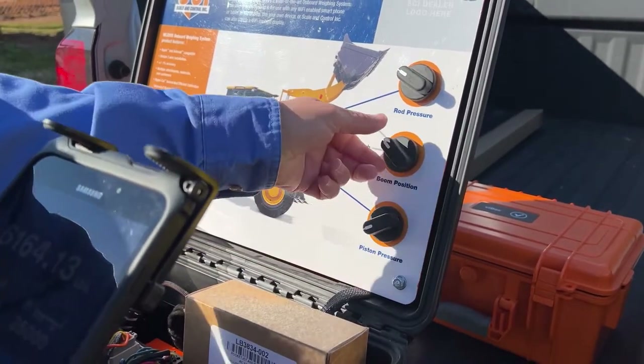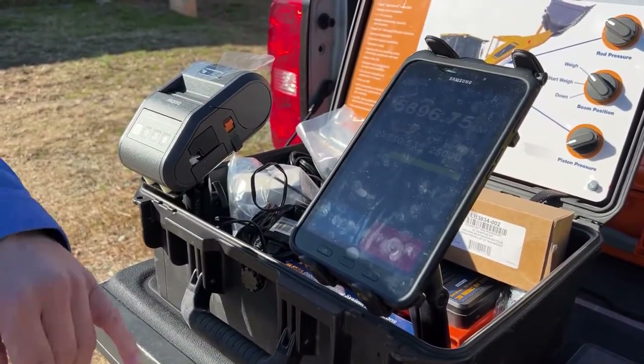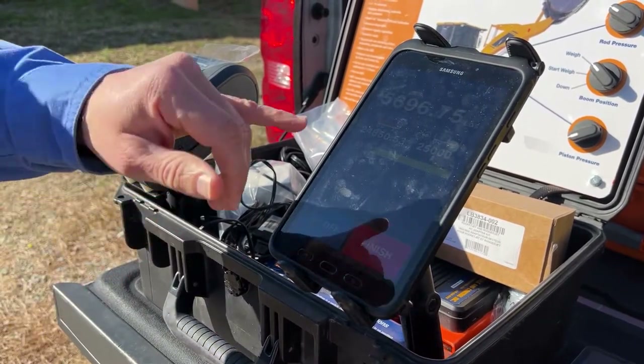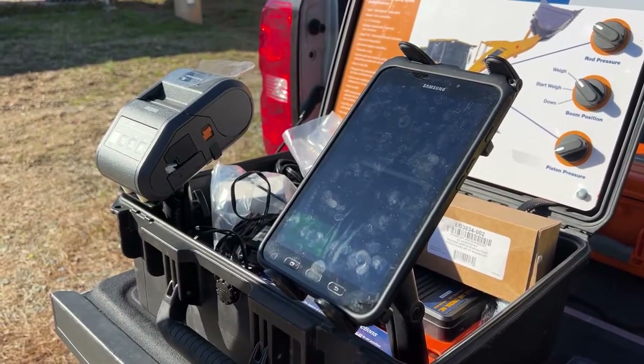I'll decrease that pressure just a little bit and get my next bucket load. Now I'm almost 99% full — I've got 24,850 pounds in my 25,000 pound trailer. I'm going to hit finish.